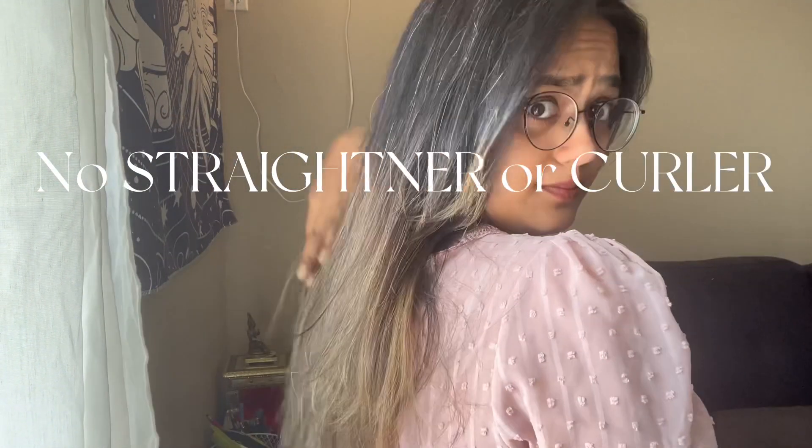You'll notice how soft and nourished your hair feels once you've washed and conditioned it. You can style it as you normally would. You'll notice the added shine and smoothness that this cucumber and yogurt hair mask provides — it's a great way to give your hair some extra love and care.